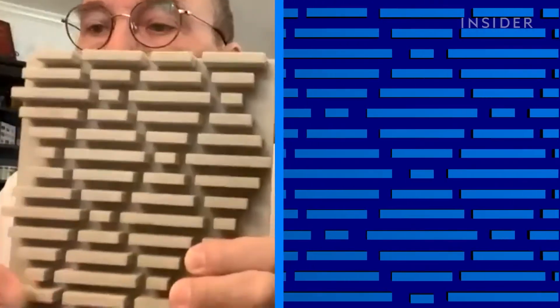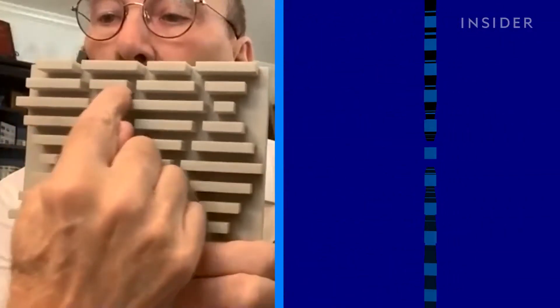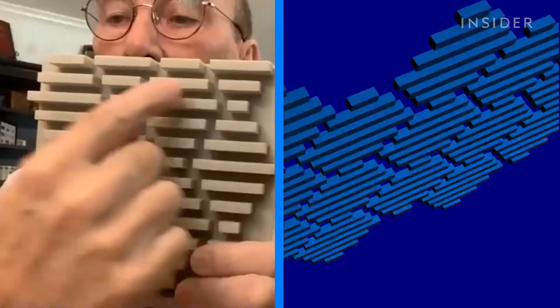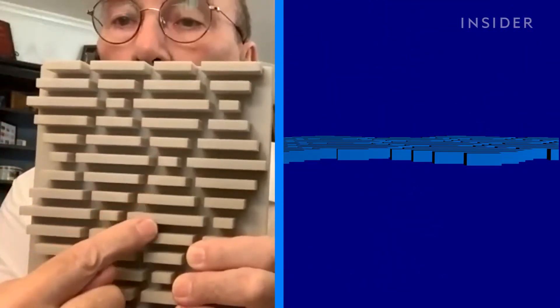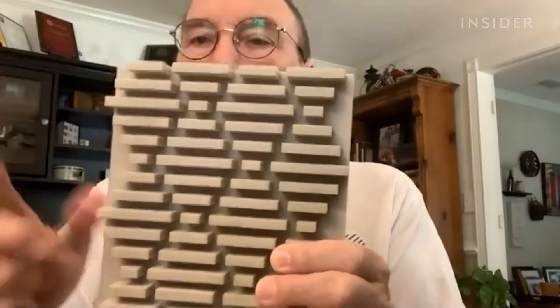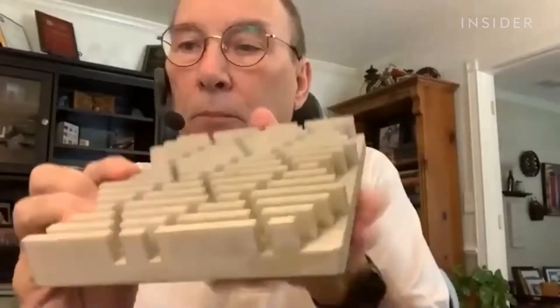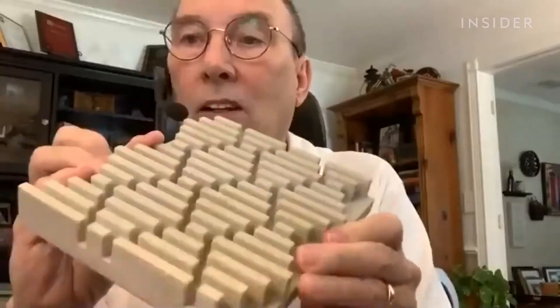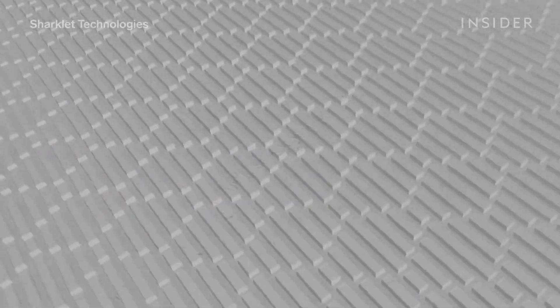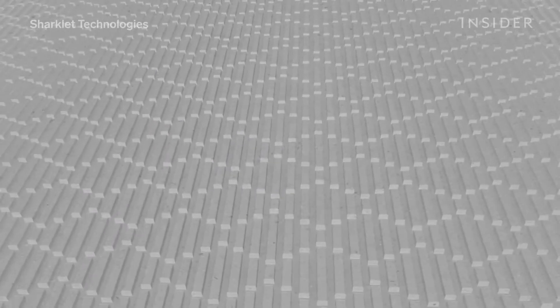If you look in one direction, you see channels. If you look in the other direction, you don't see any channels — it's walls. That key element provides an asymmetry, so water droplets behave differently depending on which way you tip the surface or at an angle. It's the precise alignment of these asymmetrical lines and channels that makes it really hard for bacteria to attach and colonize.